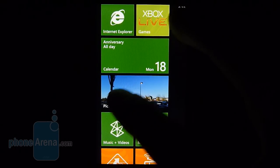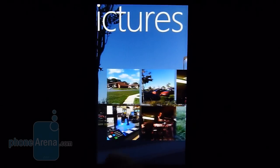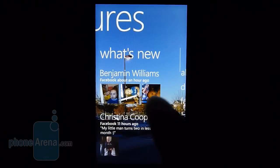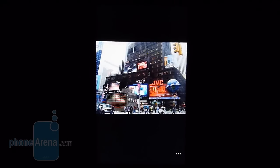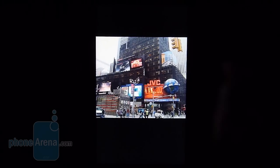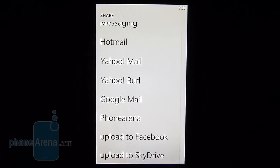The Pictures hub cycles through various photos on the device right from the home screen tile. Within the hub, you can check out recent photos, see what's new on Facebook from friends who've posted pictures, and break photos down into categories like the camera roll. You can view in portrait or landscape, swipe left and right through images, and use pinch-to-zoom gestures. Unfortunately, there are no editing tools right now. Using the menu, you can add a photo to favorites, use it as a wallpaper, or share it via picture message, email attachment, or upload directly to Facebook.